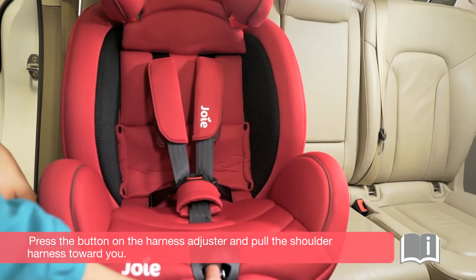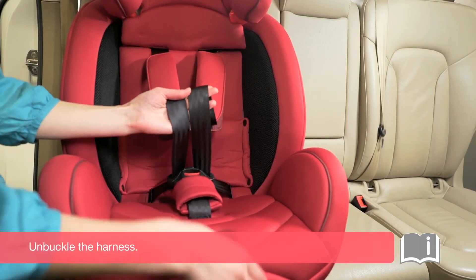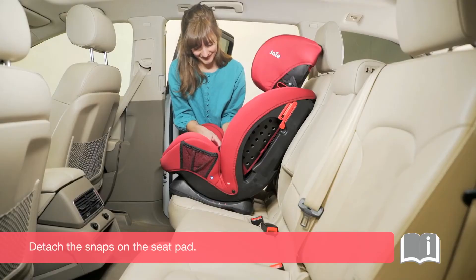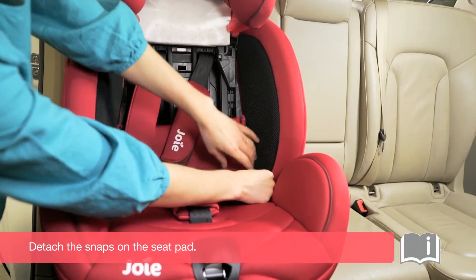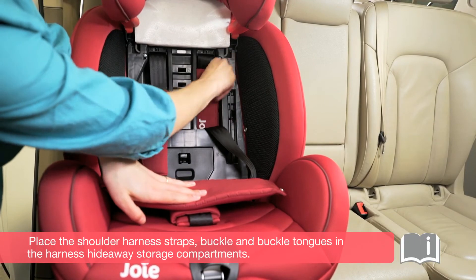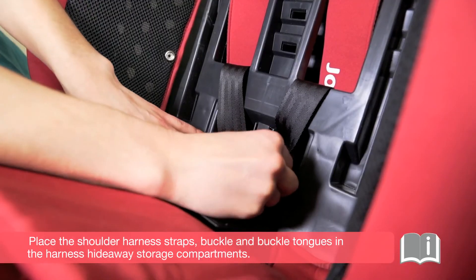Press the button on the harness adjuster and pull the shoulder harness toward you. Unbuckle the harness. Detach the snaps on the seat pad. Unbuckle the harness forward. Place the shoulder harness straps, buckle, and buckle tongues in the harness hideaway storage compartments.